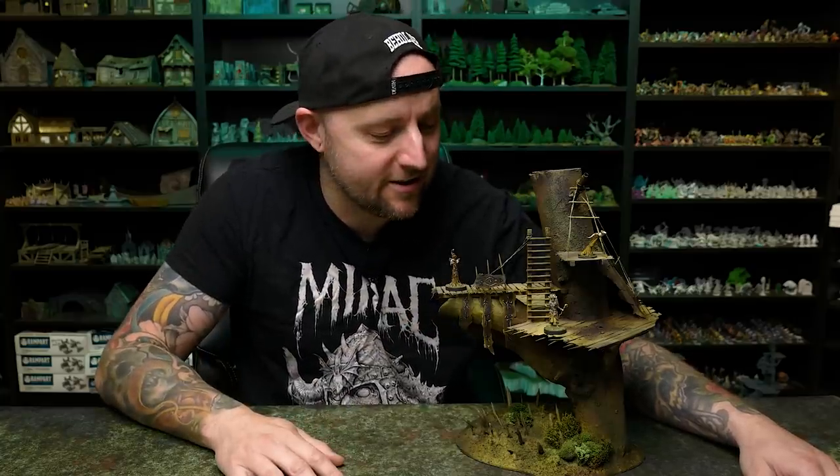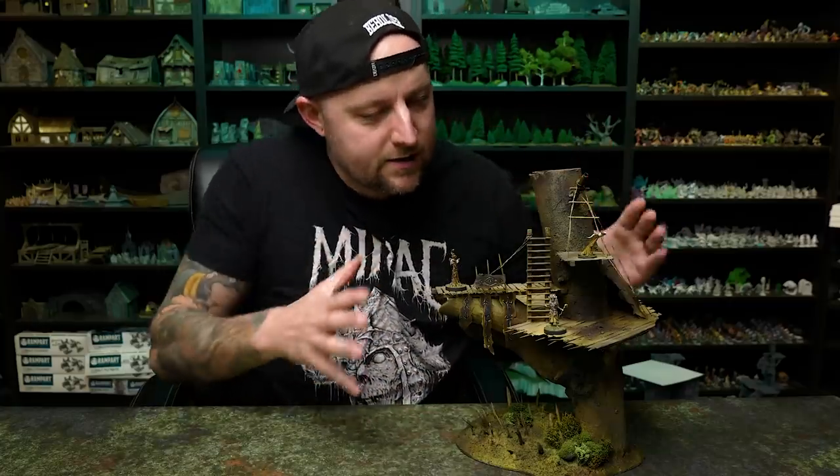Hey guys, welcome back to Blackmagic Craft. Imagine, if you will, a clan of badass Vikings that instead of living on the shores of some Scandinavian fjord, live in rooftop villages in a dense magical forest. It's a pretty cool idea. This week I built a massive hefty terrain piece to introduce you to a very special tribe of Vikings from Loot Studios. It kind of mixed my childhood love of the Ewok villages on Endor with my adult love of weird shamanistic Viking tribes. This piece is meant to be a snapshot of a much larger infrastructure of intertwined catwalks, platforms, and ropes — just one piece of a much bigger tree community.